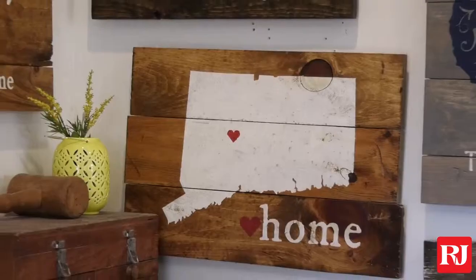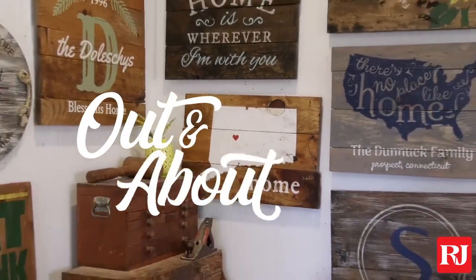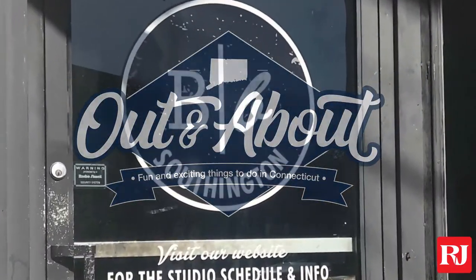The idea is to come out by yourself or with friends to make a wooden rustic sign. I'm Scott Selby, I'm the owner of Borden Brush Creative Studio here in Southington, Connecticut.